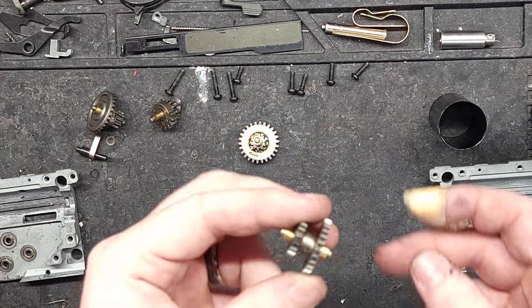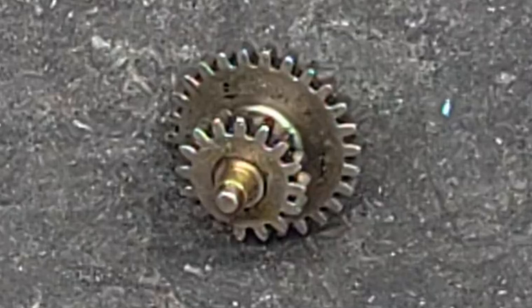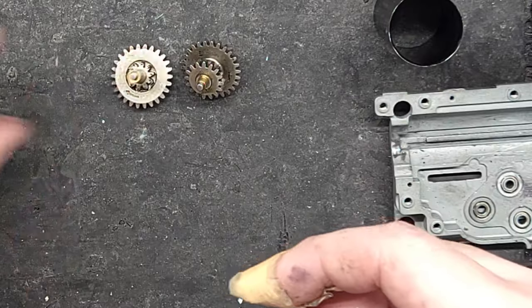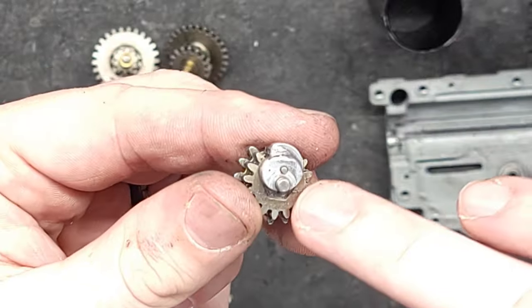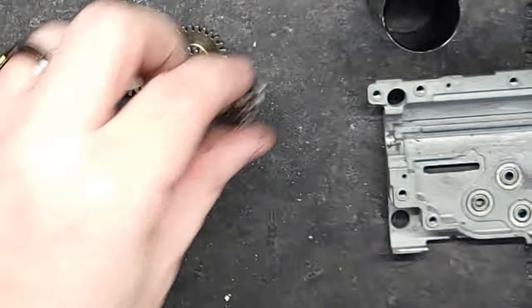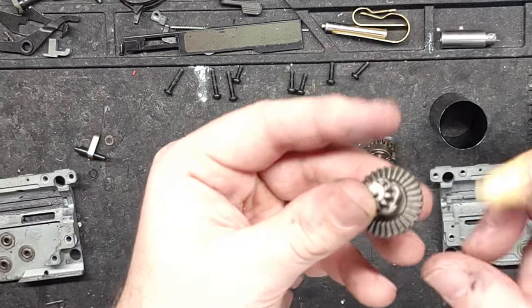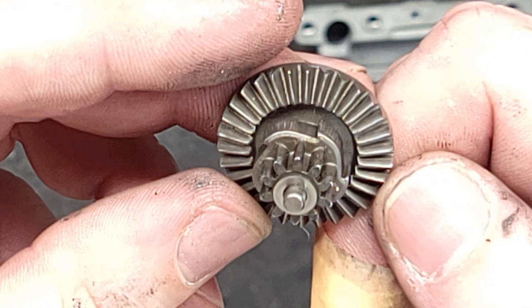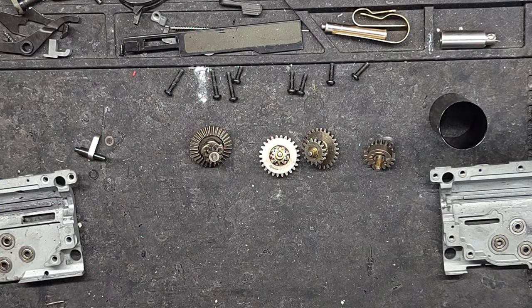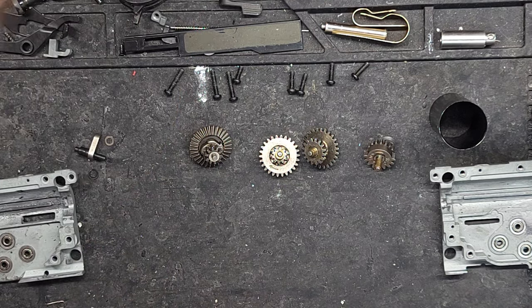The gears, surprisingly, are perfectly fine — no damage whatsoever. Even the chip for the ETU is perfectly fine. And the bevel gear: no broken teeth, no excessive wear. Even the pinion gear on the motor is perfectly fine too.